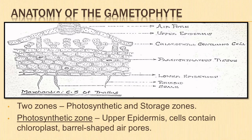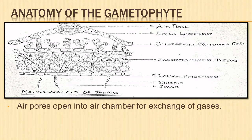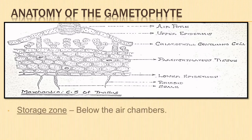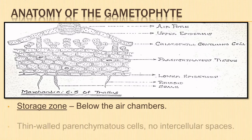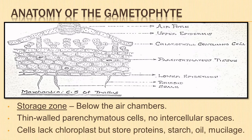Barrel-shaped air pores are present, which are surrounded by several concentric rings of cells. Each pore opens into an air chamber and is responsible for the exchange of gases during photosynthesis. It also contains cup-shaped gemma cups. The storage zone lies below the air chambers, made up of several layers of thin-walled parenchymatous cells compactly arranged without any intercellular spaces. The cells lack chloroplasts but store proteins, starch, oil, and mucilage.